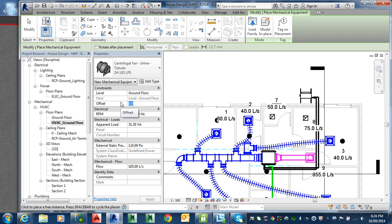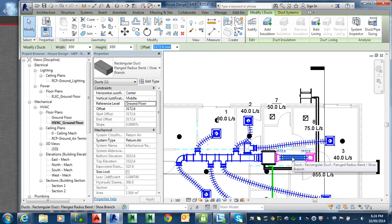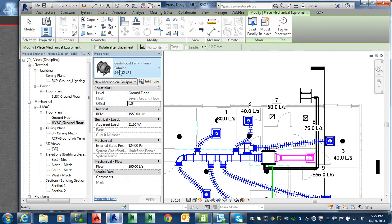Let's see what the duct height is still here, so that we get an idea of where in the ceiling or what height we can put it at. At 3100 — so go back to your fan and make the offset 3100. That should now be in the ceiling space, and we'll just confirm that.